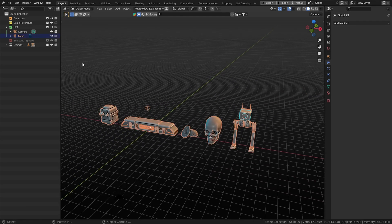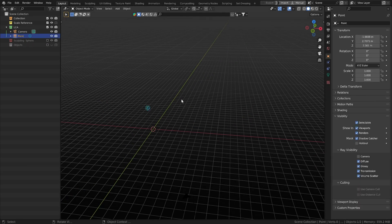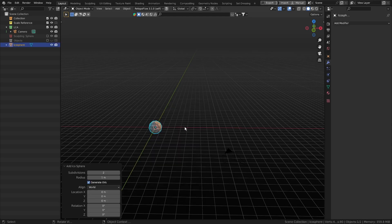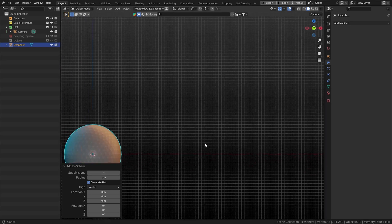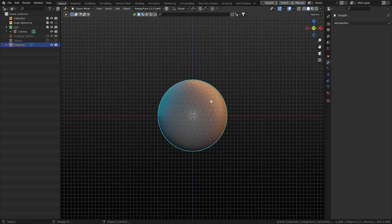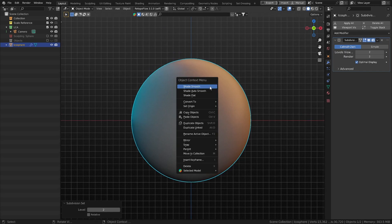We'll get rid of everything and remove the light. We'll go Shift+A, Mesh, and add an Icosphere with subdivisions set to four. Then we'll press Ctrl+2 to add a subdivision surface modifier on it.